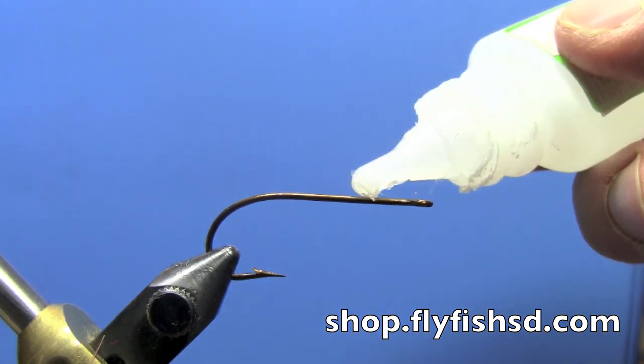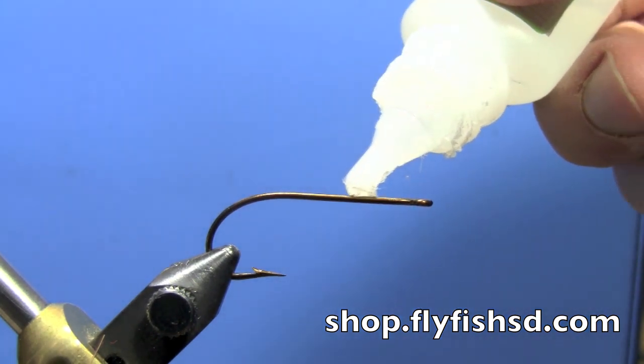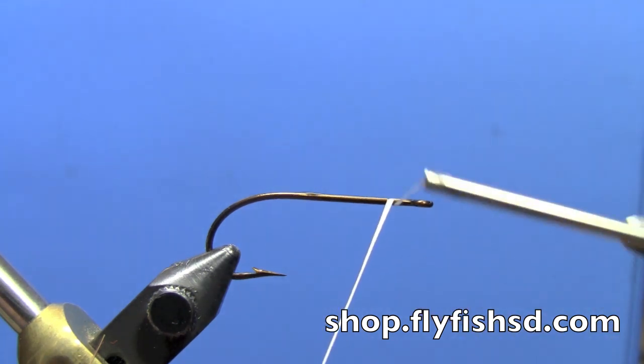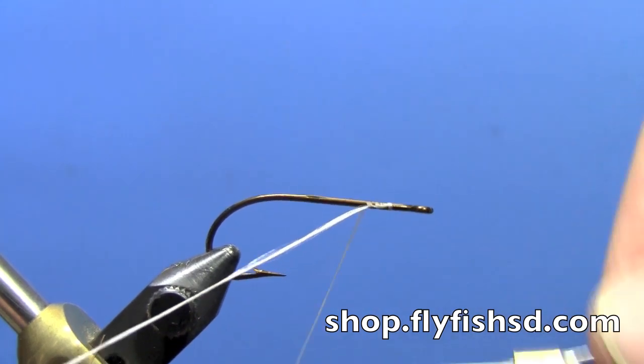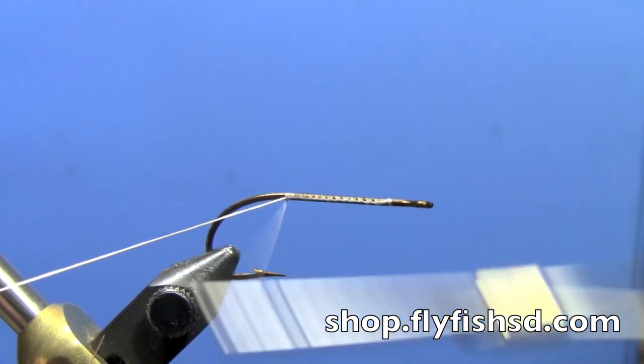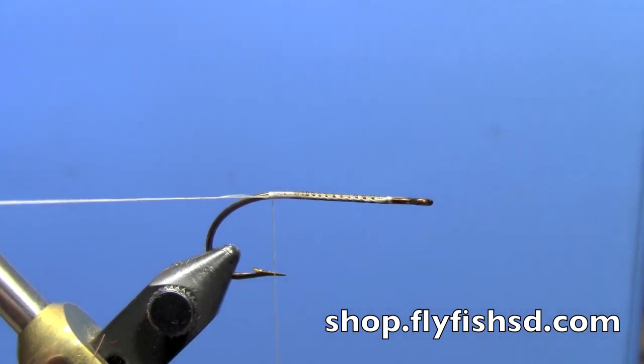Hey, this is Hans from Dakota Angler and Outfitter, and today we're tying a squirrel zonker. We have a Mustad 3366 in the vise, putting a little coat of zap-a-gap on the hook shank to help the thread adhere. We're using gel spun thread starting at the front of the hook and winding back to the barb.